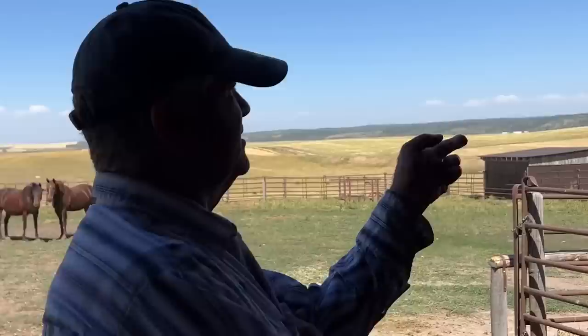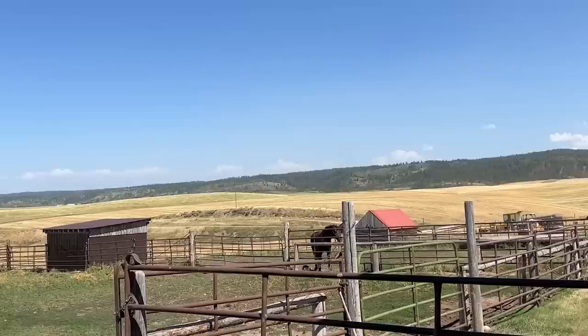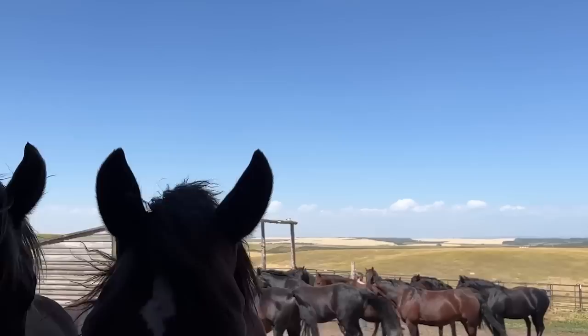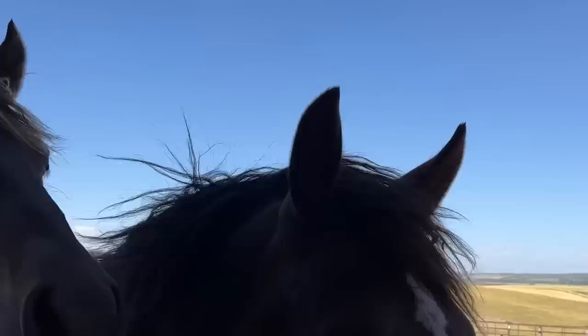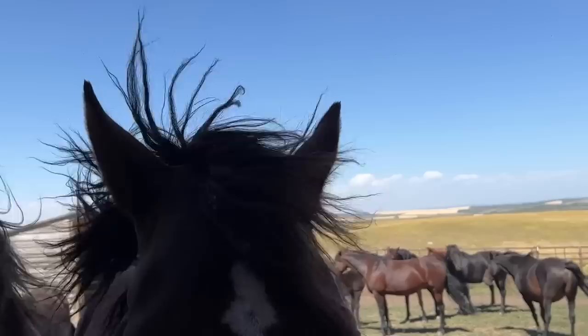That one there is a Percheron-Morgan cross, four-year-old, but she got a rope burn on the last trip. That's why she's standing alone while we doctor her. This one's a four-year-old right in the string nowadays. This gelding is out of a black stallion and a black mare, and came out copper — I have no idea where that came from. That's a horse of many colors. It's a pretty color.